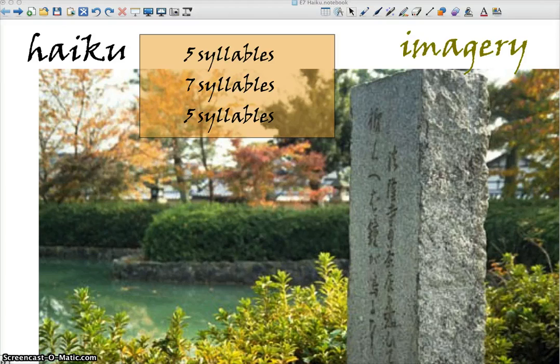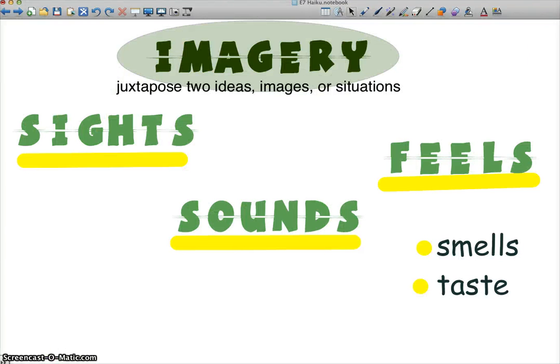The key with haiku is that you get the sensory images in there. Let's mark them here again. The key one that you can't live without are the sights. We have to be able to see this scene. You don't want to just say, 'Oh, I'm happy' — that doesn't show us anything. We want to see a kid leaping for happiness or something. Show us the sight.